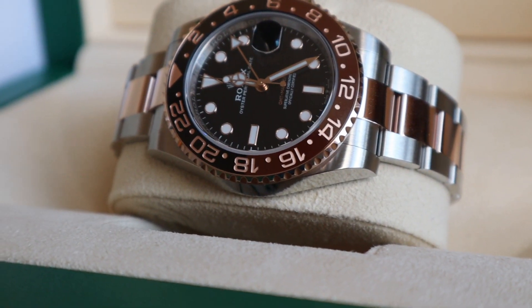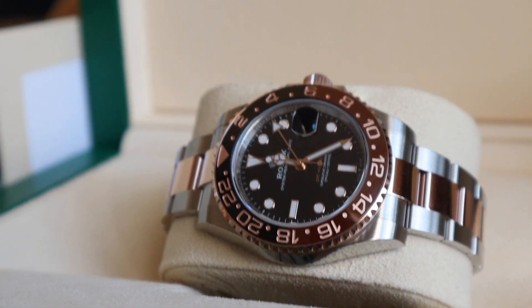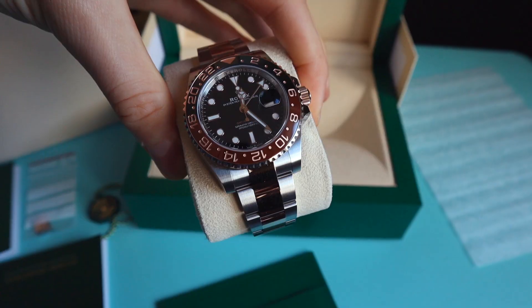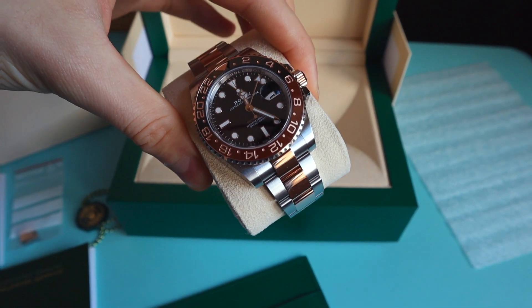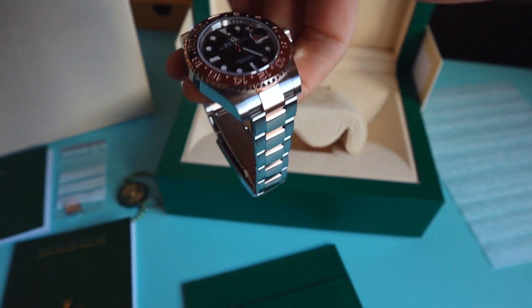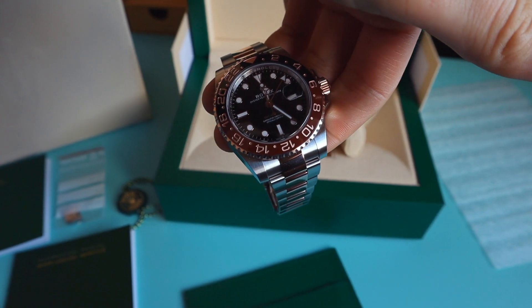And here we have the watch. I've done a hands-on review — I've got a watch review on this one and the link is going to be in the description below. One of the nicest watches, professional watches done in bi-metal.